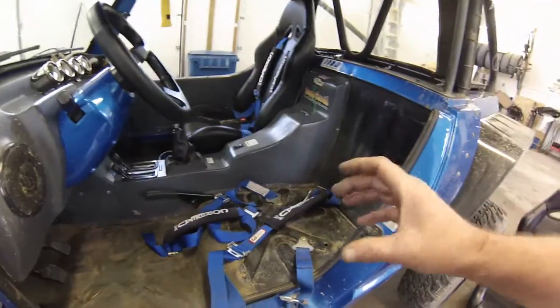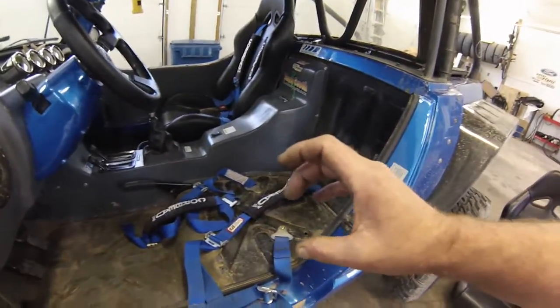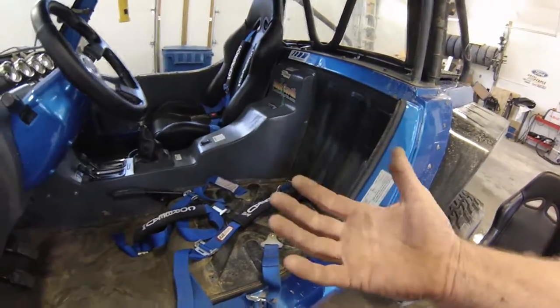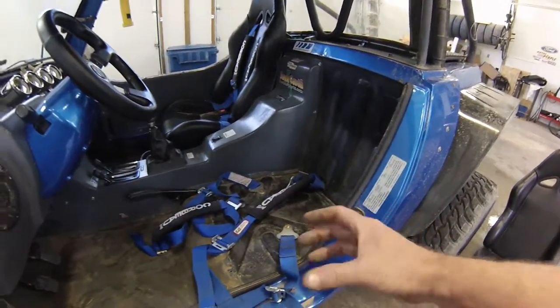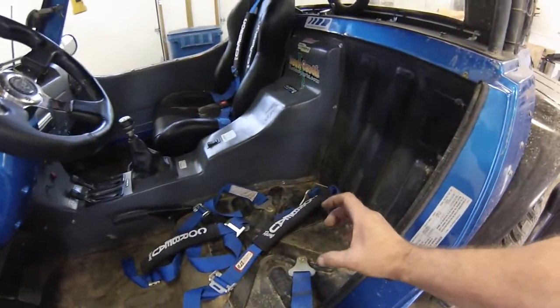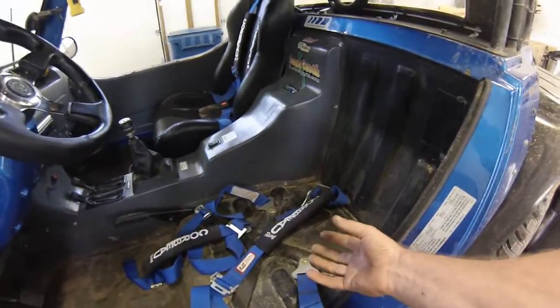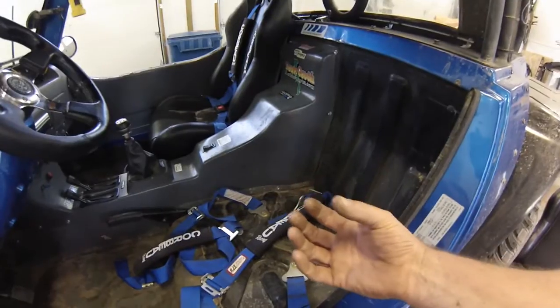You'll want to put a series of big fender washers underneath — a couple of them stacked up — to make sure that you have a really wide mounting surface. That way, in any hard impact, the belt is very unlikely to be pulled through the body.